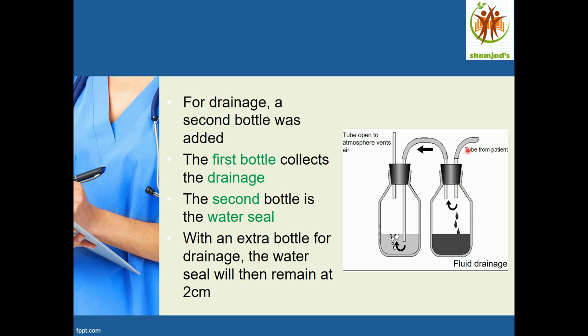In the two-bottle diagram, the tube from the patient goes to the first bottle where drainage is collected. Air then moves through a tube to the second bottle — the water seal chamber — where the tube is submerged in water. Bubbles form and the air exits out of the bottle to the atmosphere, just as in the previous single-bottle system.